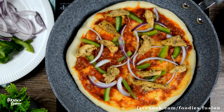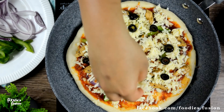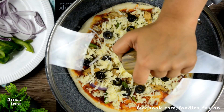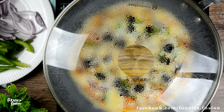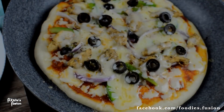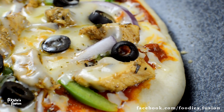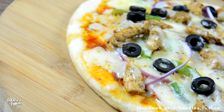কিছু পেঁয়াজ আর চিকেন গুলো উপরে দিয়েছি। আমি এখানে মজ্জারেলা চিজ, কিছু অলিভস, আর আবার কিছু চিজ দিচ্ছি। এবার প্রায় এক চা চামচ তেল উপরে দিচ্ছি। আর মিডিয়াম জ্বালে এটাকে ঢেকে যতক্ষণ চিজটা গলে যায় রান্না করো। পিজা যখন রেডি দেখলে বুঝবে কতো সহজে হয়ে যায়। বাসায় তৈরি এই পিজা দেখবেন ছোট, মাঝারি অথবা বড় — সবার কাছে সুপার হিট। দেরি না করে এখনই বানাও এবং স্বাদ নিয়ে জানাবেন কেমন লেগেছে।